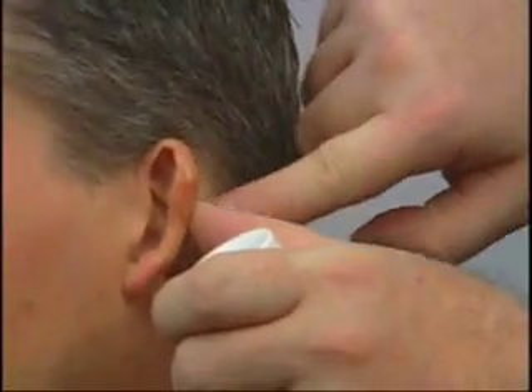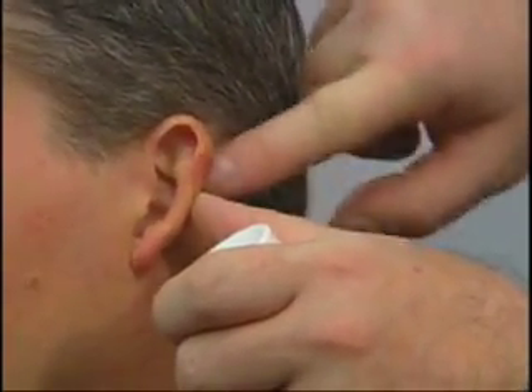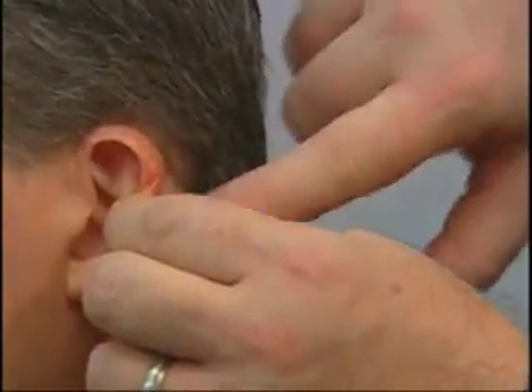Again, we take the prep gel, a small amount on the finger, and rub vigorously — but not too vigorously — behind the head, right here behind the ear. You don't have to hurt anybody with this, but do be firm and make sure you clean it well. You can leave a little bit of the film on if you like, or you could wipe it off with a tissue. That really makes no difference. I tend to like to leave a little bit of it on, actually.